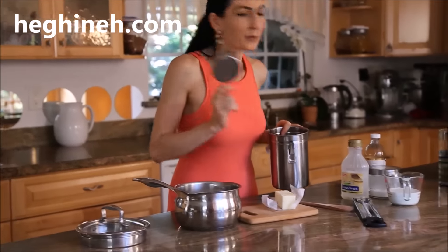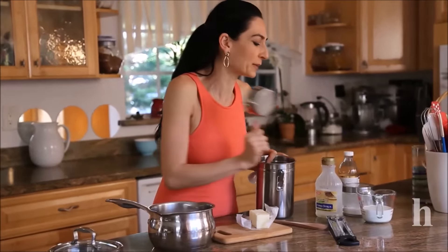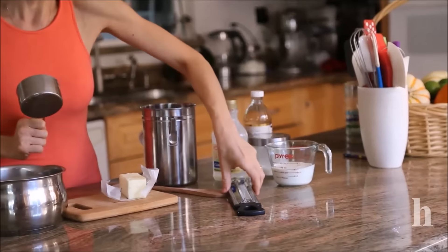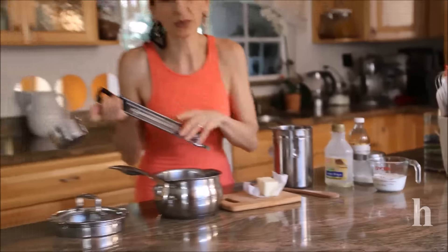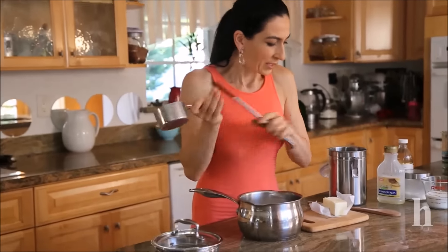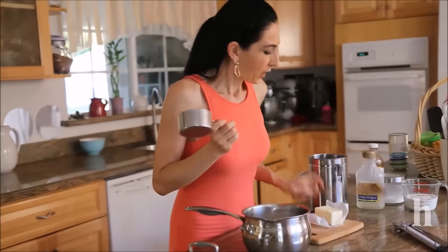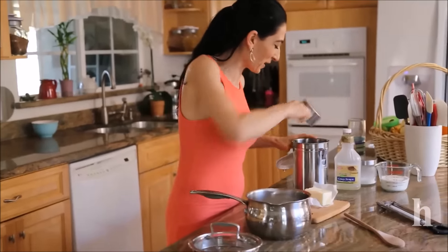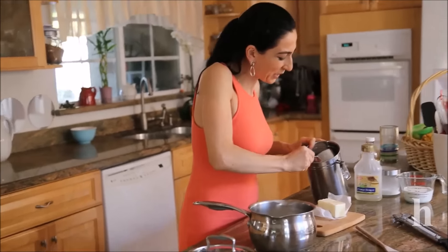We also need corn syrup, vanilla, a pinch of salt, and very warm heavy cream or whipping cream. And of course, as I've mentioned when making other candies or caramel, you'll need a candy thermometer — a very important tool — along with a wooden spoon and a heavy bottom pan.